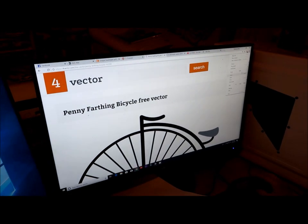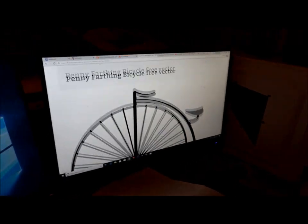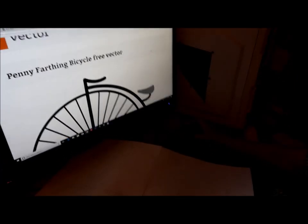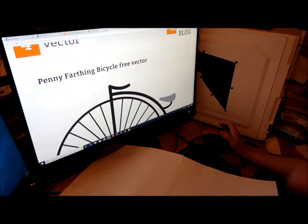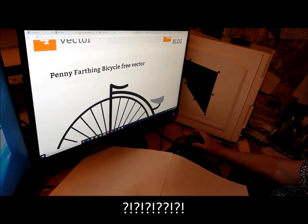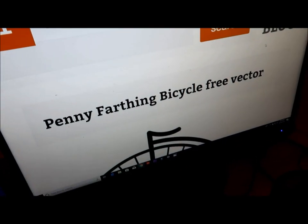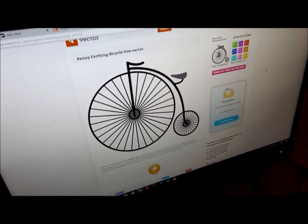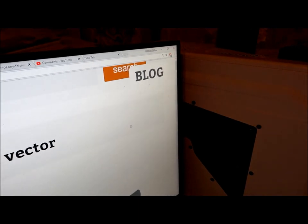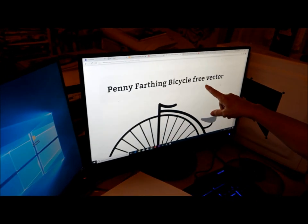Watch my image get bigger — 125%, 150%, 175%, 200%. I'm actually going to do it to 300 — that's pretty good. You can also use on your keyboard Control+Plus or Control+Minus to zoom right in. I want it at 400%. So here's my penny farthing bicycle free vector. It has to be free, folks — don't be stealing anybody's images.